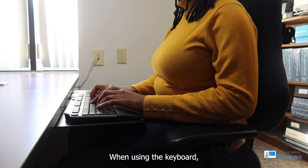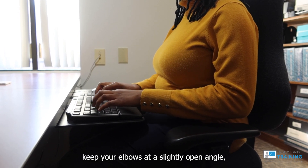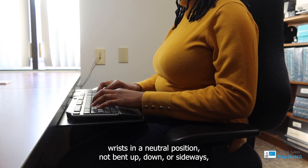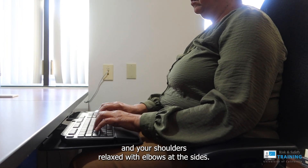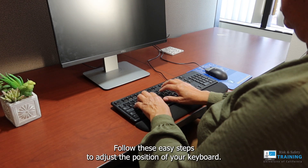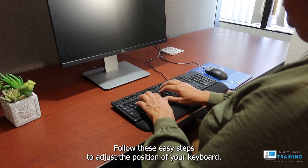When using the keyboard, keep your elbows at a slightly open angle, wrists in a neutral position — not bent up, down, or sideways — and your shoulders relaxed with elbows at the sides. Follow these easy steps to adjust the position of your keyboard.